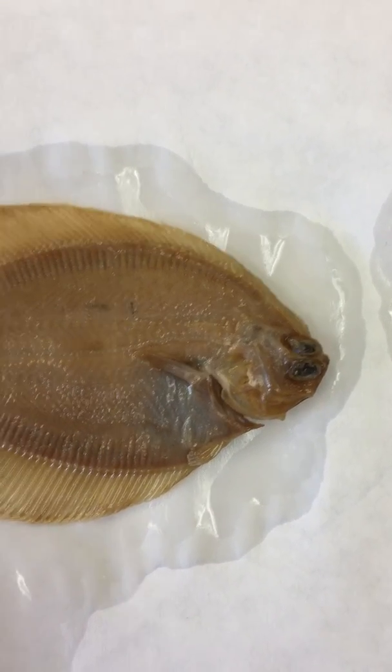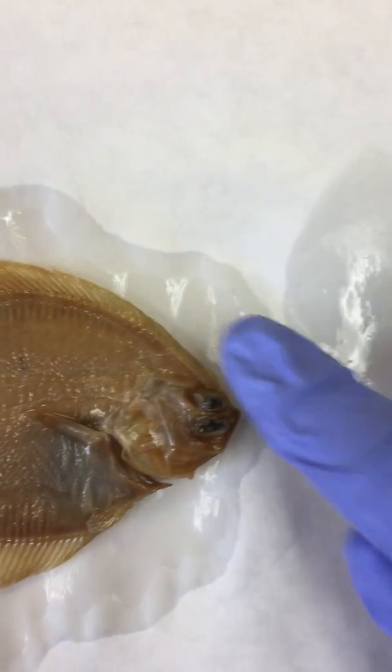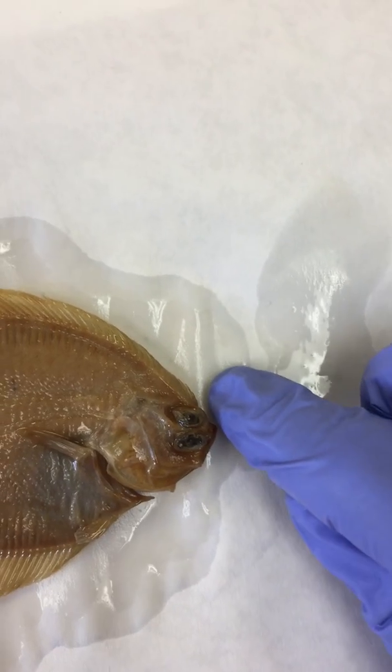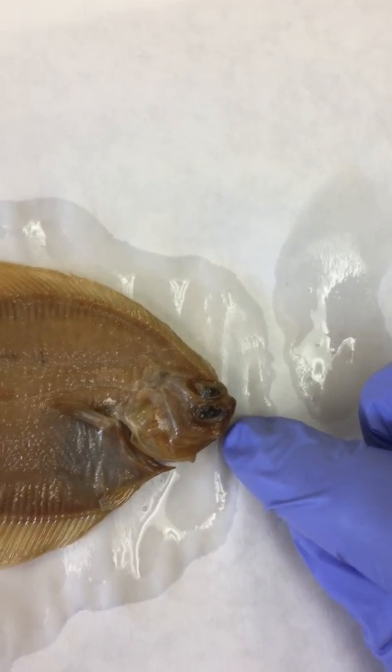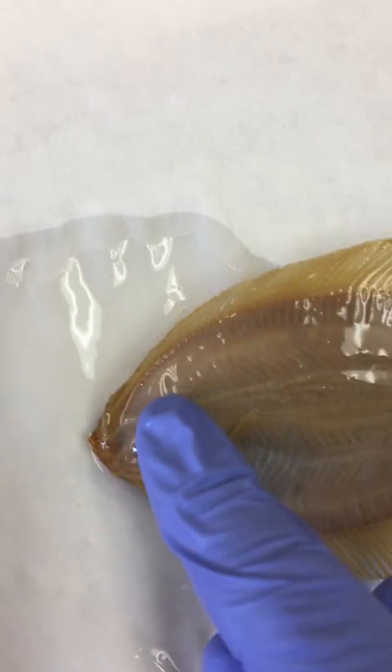Fish number one is the rock sole. It's a little unusual from the other fish you'll see in that it has two eyes on the same side of its head — one up here and one down here. If we look on the other side, you'll see there's no eyes at all.